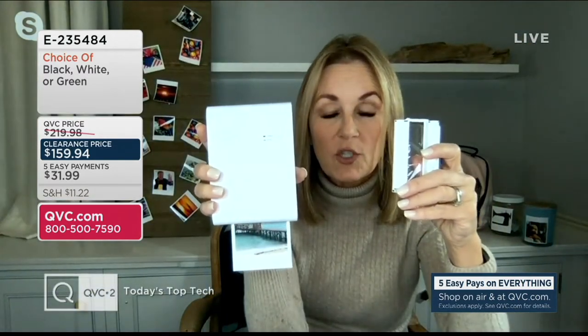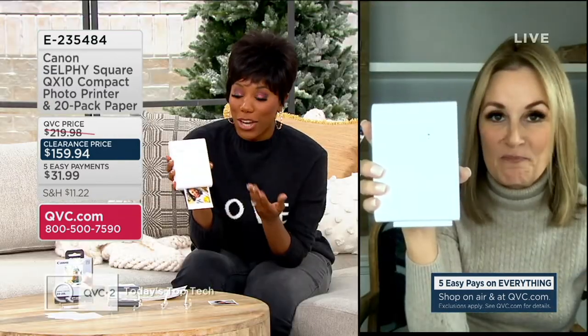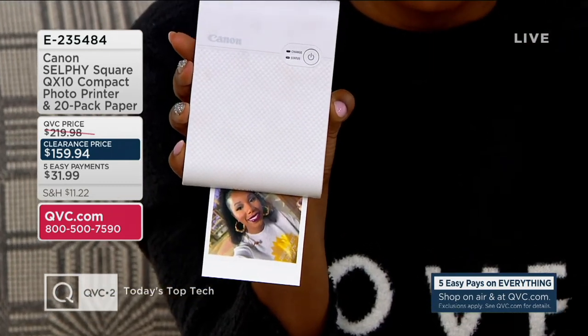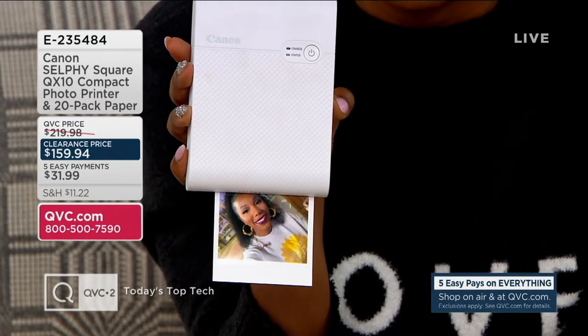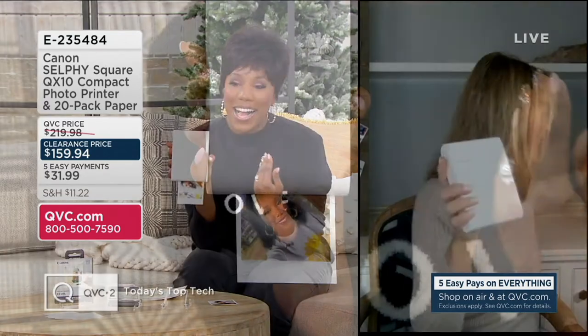As soon as you're finished with your cartridge, you're finished with your paper — and as soon as you're finished with your paper, you're finished with your cartridge. I was able to print that picture out in just seconds. Here's another picture I took before a show a few days ago. I just feel like I have so many selfies on this phone.